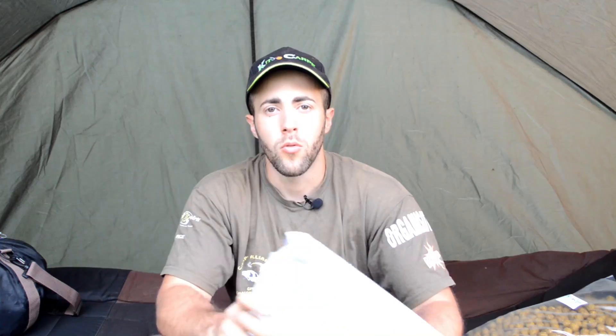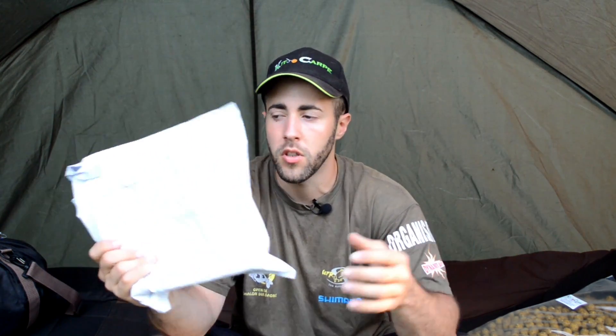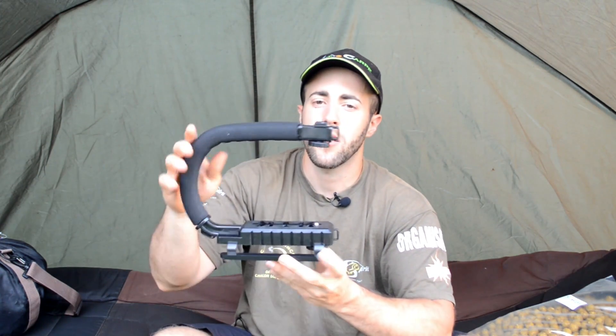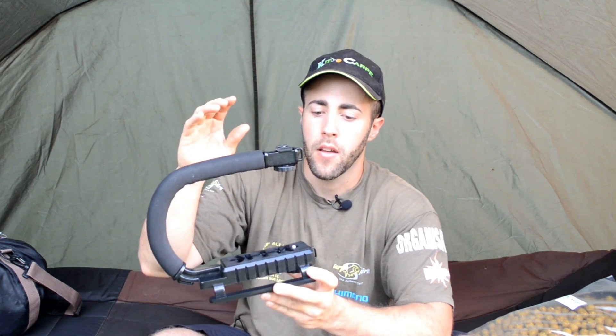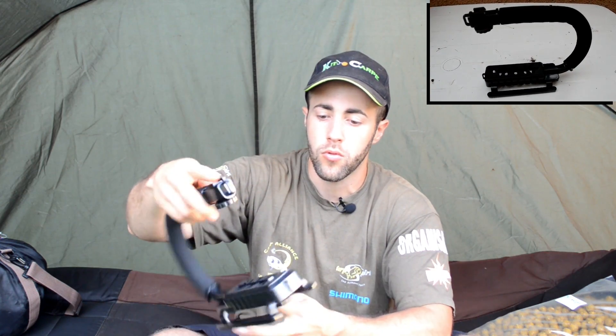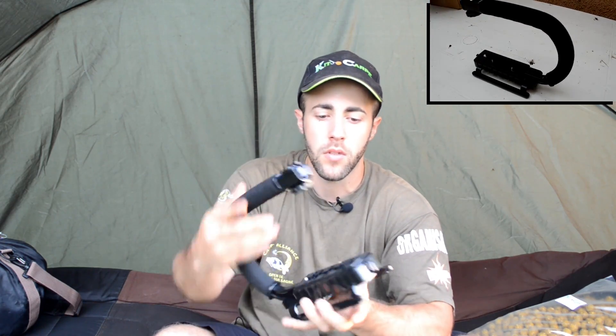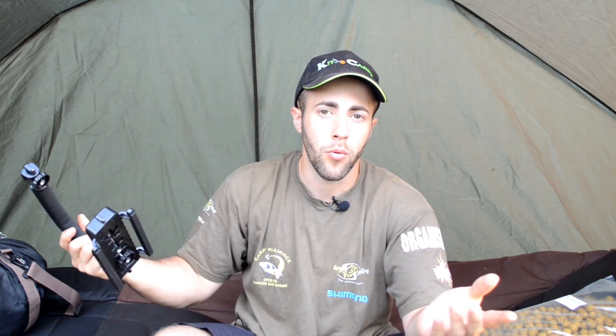The next package is one I received recently — those following me on social media have already seen it. It's a gimbal stabilizer for my camera. The camera sits here, and I can attach all the accessories I need on it. It will allow me to have much more stable footage in my videos — a really great product as well.